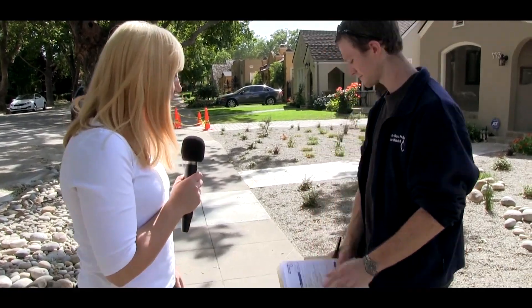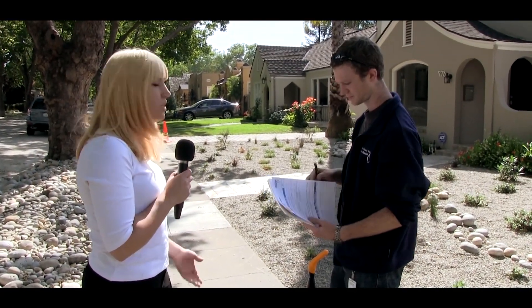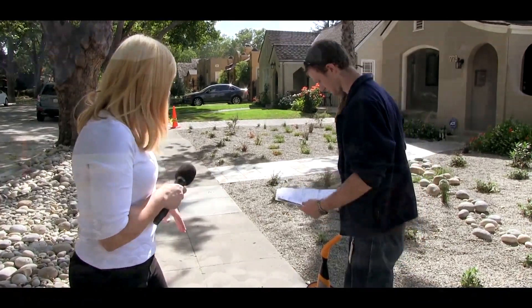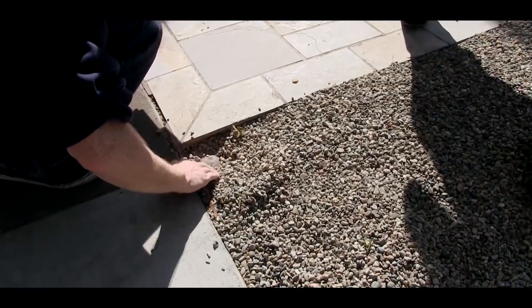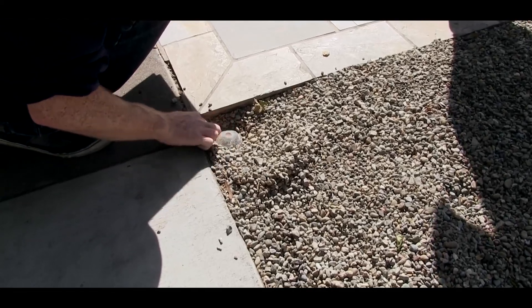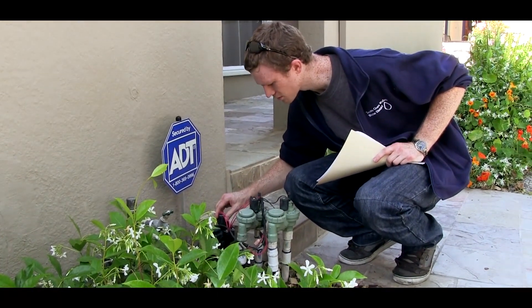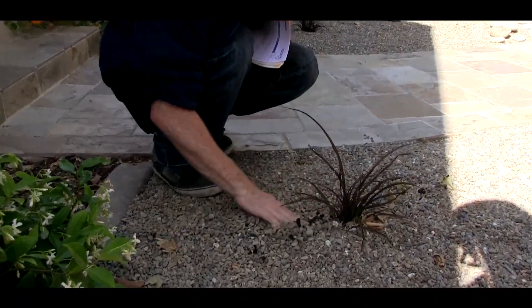We have our measuring wheel here and Phil is going to measure the converted lawn area, take some measurements, verify what the square footage was removed, and also check the irrigation system and anything else applied for in the rebate program. After we've verified the measurements of the site, we check to make sure that the overhead irrigation has been removed and either drip irrigation has been installed or the site is being hand-watered. Phil is checking the valves and can see that the pressure regulator and the filter are put on the valves, which is needed for a drip system, and checking that the plants have a drip system to them.